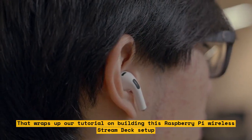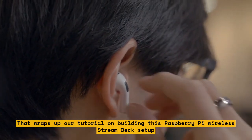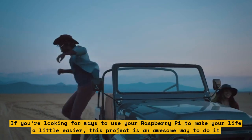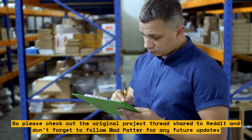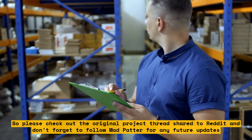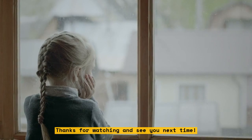That wraps up our tutorial on building this Raspberry Pi wireless Stream Deck setup. If you're looking for ways to use your Raspberry Pi to make your life a little easier, this project is an awesome way to do it. So please check out the original project thread shared to Reddit, and don't forget to follow MadPatter for any future updates. Thanks for watching and see you next time.